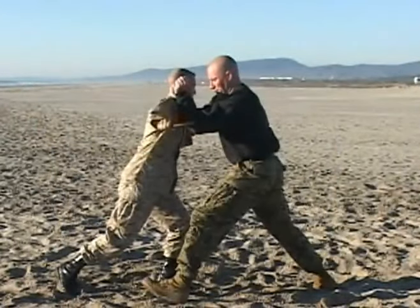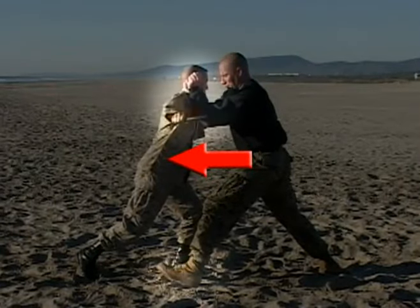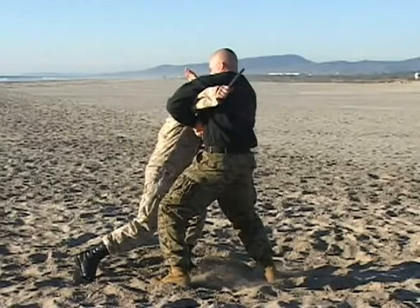As the attack comes, the Marine is going to explode into the direction of the attack — in this case, moving forward to the left and blocking the incoming attack with two points of contact.